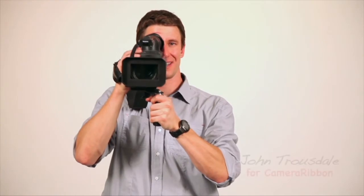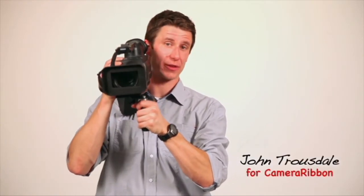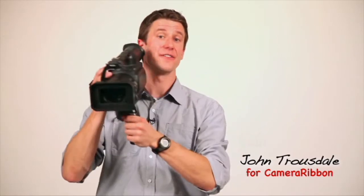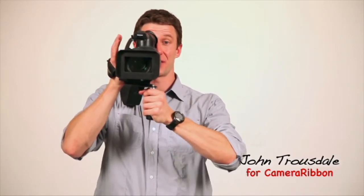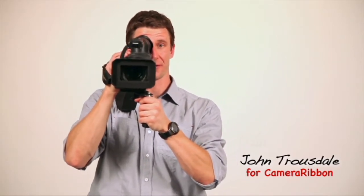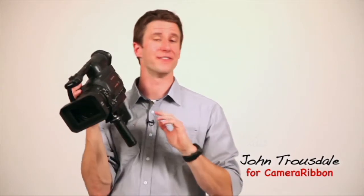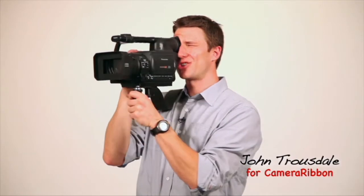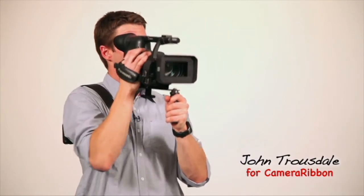Now the beauty of the Camera Ribbon is that it gives you four points of contact with your camera — one, two, three, and the fourth is your eye. It makes for a super stable shooting platform. There's no fatigue and very little camera shake. Plus you can make your movements just like a shoulder-mounted ENG camera with your body instead of your arms. Again, a lot more steady and a lot less fatigue.